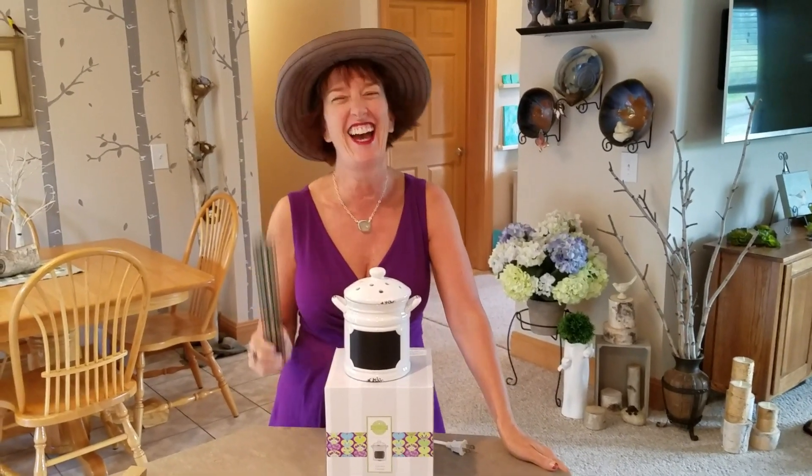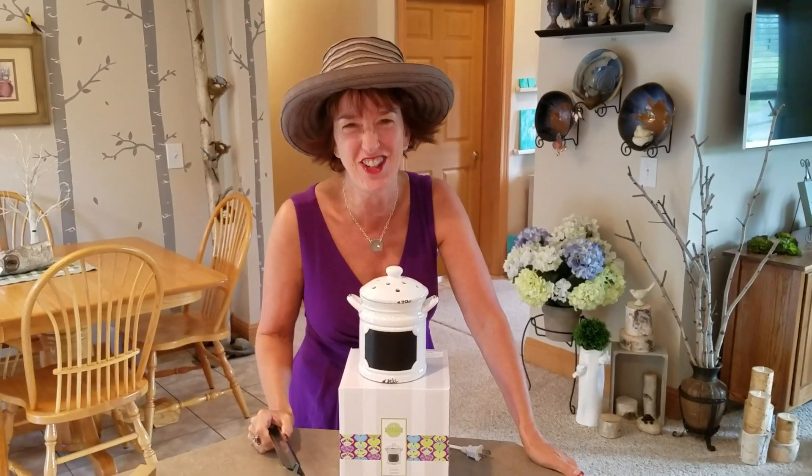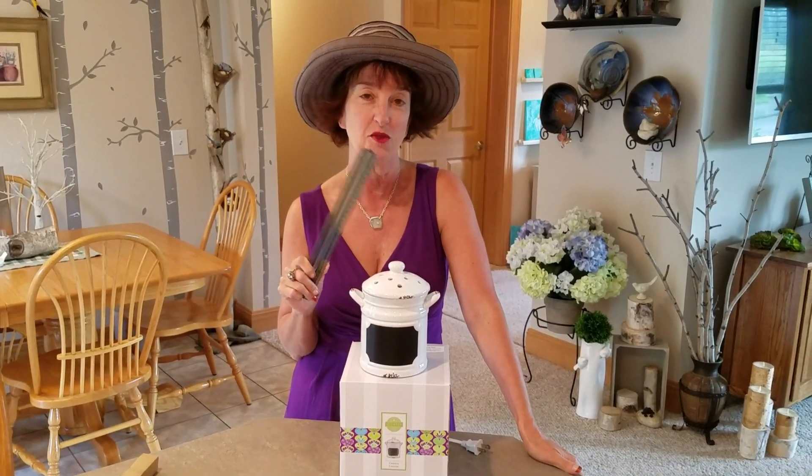Hi, my name is Dawn. Some of you call me Spice Dawn. I guess we're starting over. I always do the measurements, but then I make sure that I'm close with what the measurement says in the book.